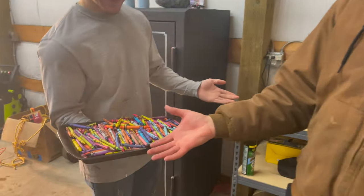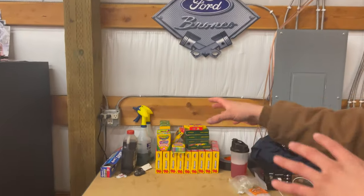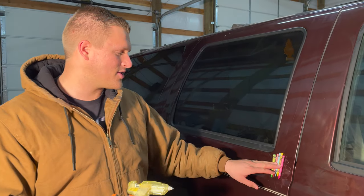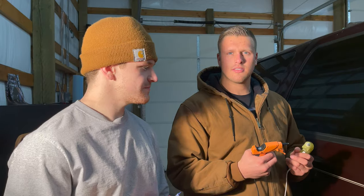We made it back to the shop. Right here we have 300 crayons — all in all, we have over 1,500 crayons. The idea we have is to hot glue the crayons to the side of the truck, just like this. Let's go!